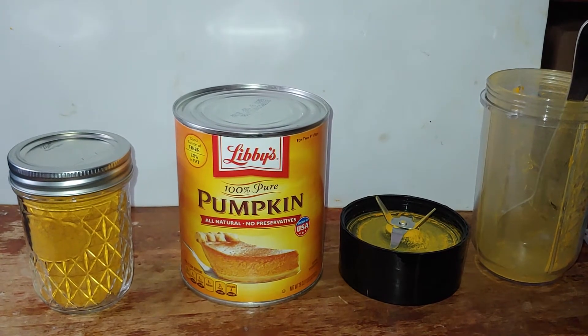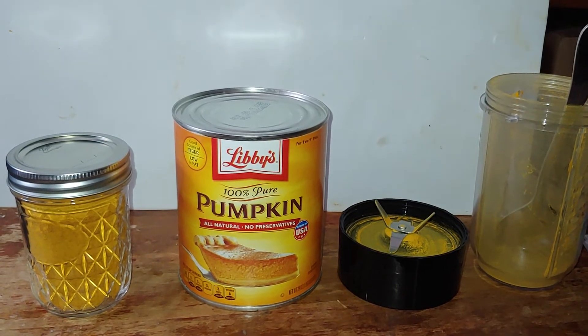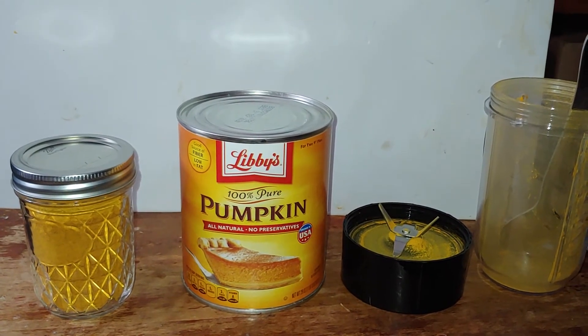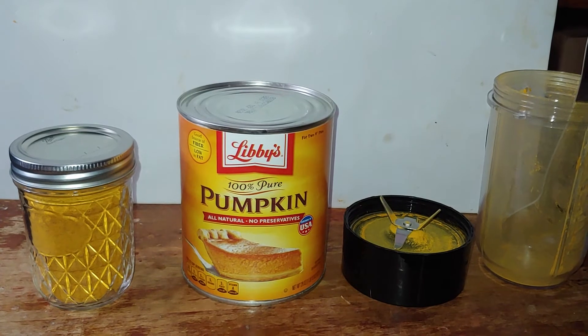One thing you might want to understand is do not use those perforated sheet inserts. Use the fruit leather sheets. That was fun trying to get all those little pieces. I knew when I did it that I was going to make a big mistake, but that's why you practice.